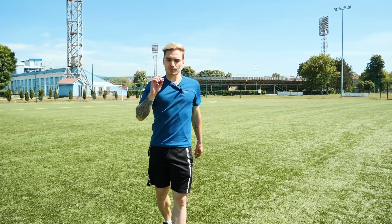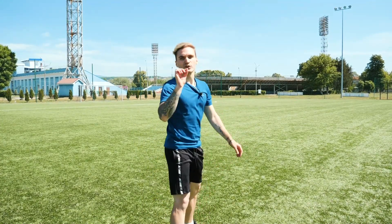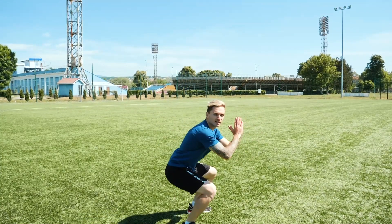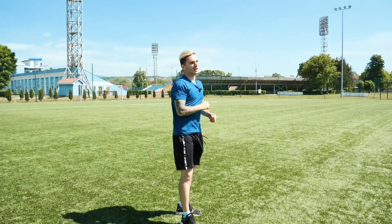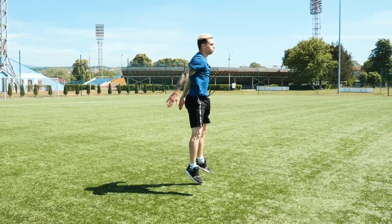Another quick tip: while in the squat position, don't forget to hold still for 1-2 seconds, then jump out. Set still, jump out — repeat. Subsequently, the legs will be adapting well. They will be fully involved in the work and you will feel significant progress.